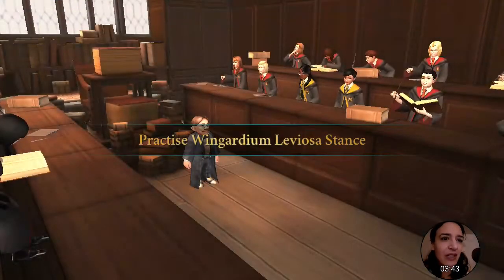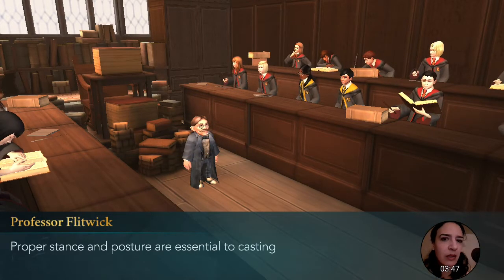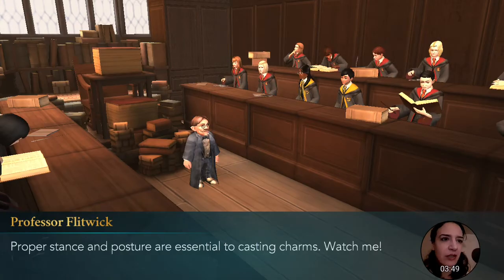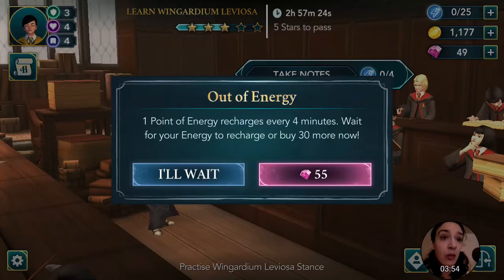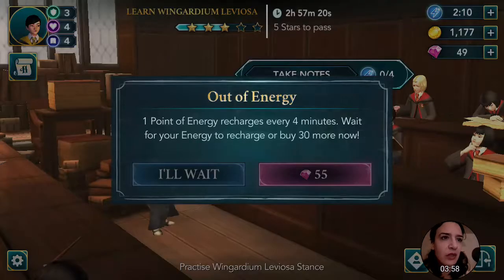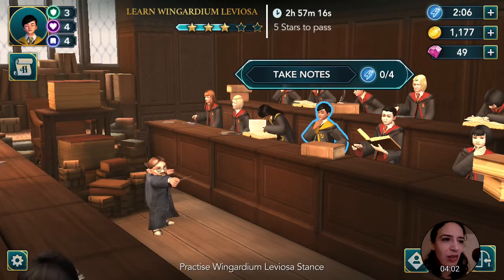Two more stars to go. Practice the stance — can do. Proper stance and posture are essential to casting charms. Watch me. Take notes. One point of energy recharges every four minutes. Wait for your energy or buy more now. And just like that, I'm out of energy. This is tragic.